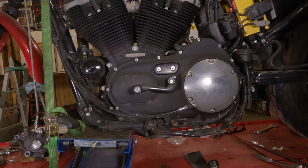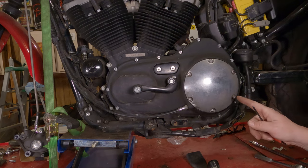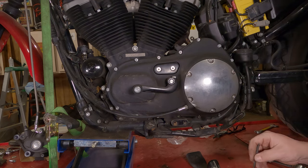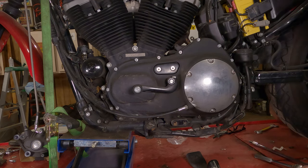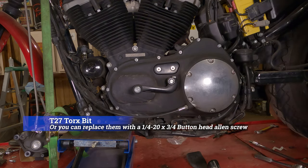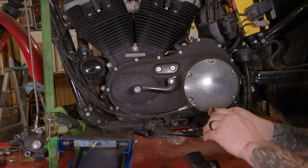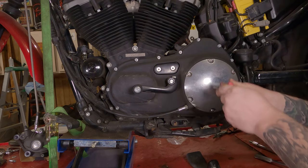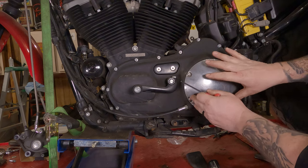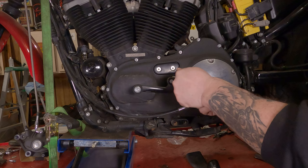To remove your clutch cover — your derby cover — you're going to want to take these six screws out. They were originally a Torx bit, and I replaced them with Allen screws because I kind of hate Torx bits. I don't remember what size Torx bit it was, but I'll look it up and put it on the screen. The Allen screws I have in here take a 5/32nds Allen bit. We're going to break each one of these free — you want to break them all free so you don't have one going crooked and making it extra difficult to get that last screw or two out.